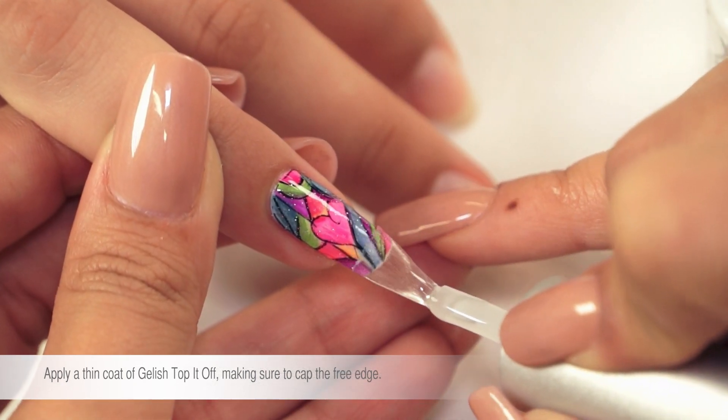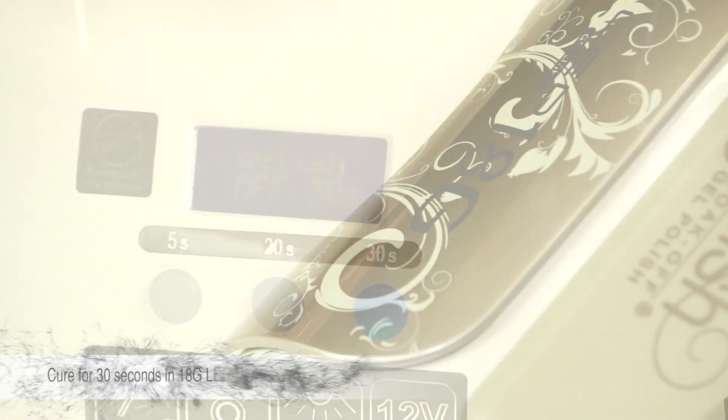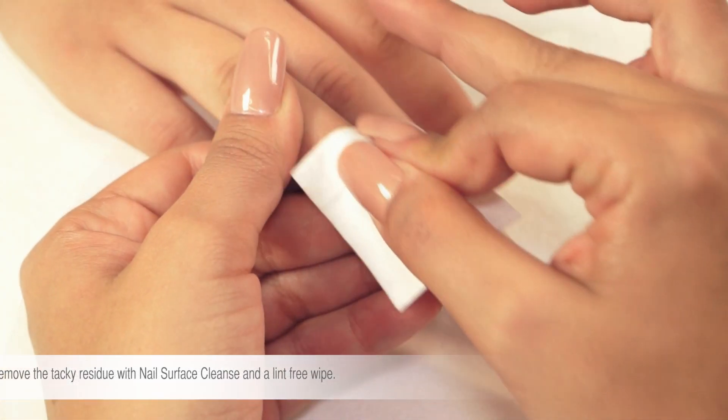Apply a thin coat of Jellish Top It Off, making sure to cap the free edge. Cure for 30 seconds in the LED 18G lamp. Remove tacky residue with nail surface cleanse and a lint-free wipe.